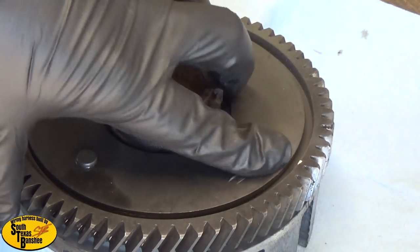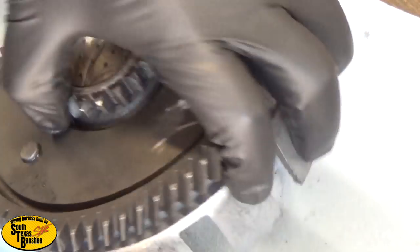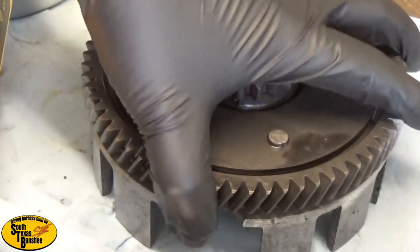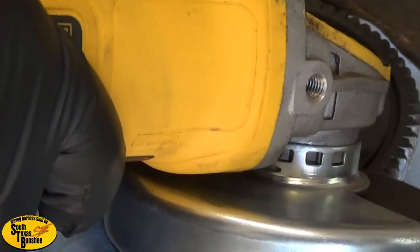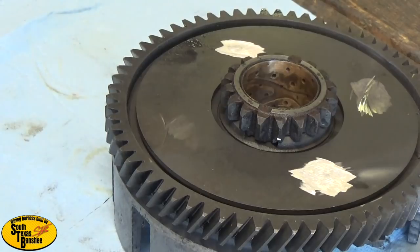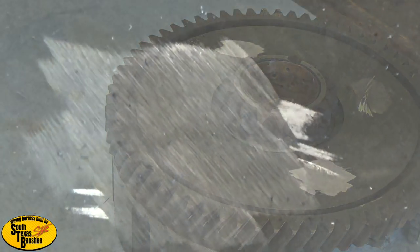Okay so you can see there - it's ground off flush. It doesn't matter what you do to this plate right here, you just don't want to tear the gear up and you'll be fine, because all this is gonna be replaced. I'm going to continue to do the other three that way and we'll be back.